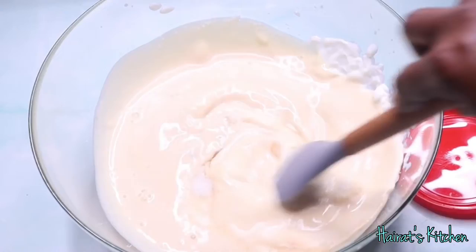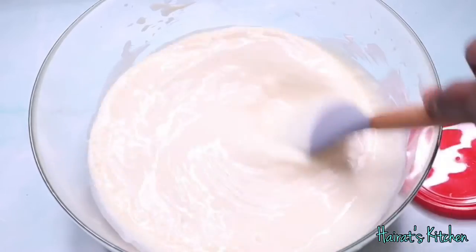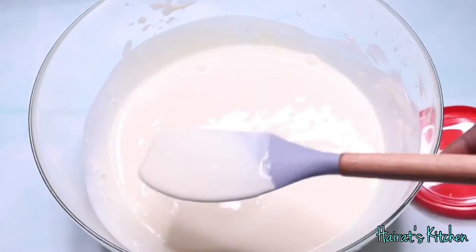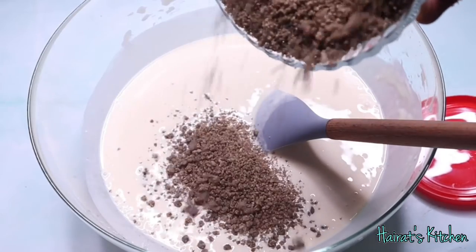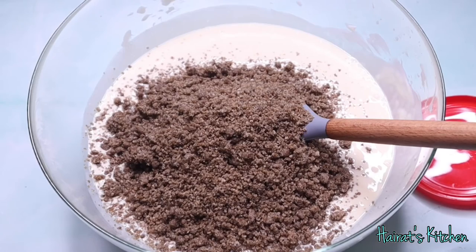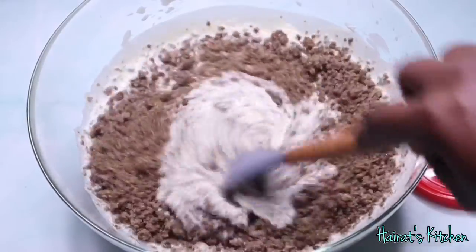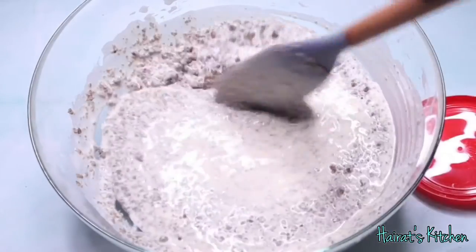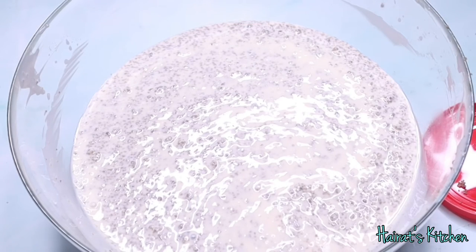Make sure to mix it very well, or you can use a hand mixer for proper consistency. Now add the millet couscous to the yogurt base and stir very well. You can add less millet if needed, and if it's too thick you can add some milk to obtain your desired consistency. This Burkina looks so yummy! If you haven't tried Burkina yet, please do because you are missing out on a whole lot. So serve and enjoy.